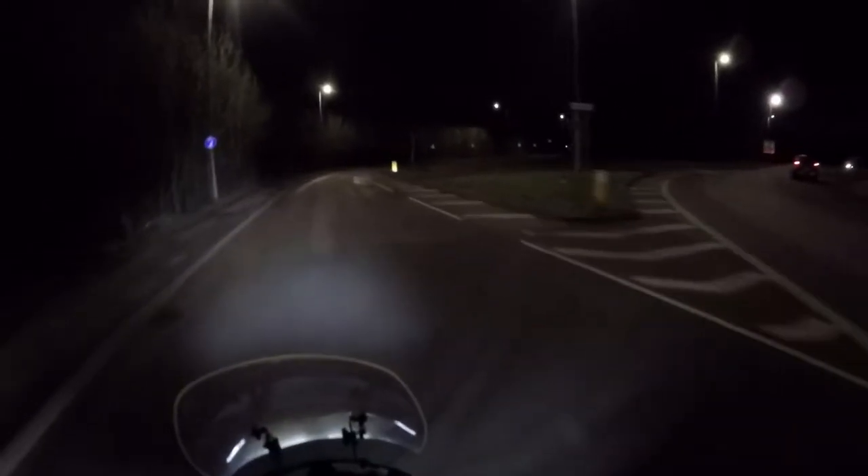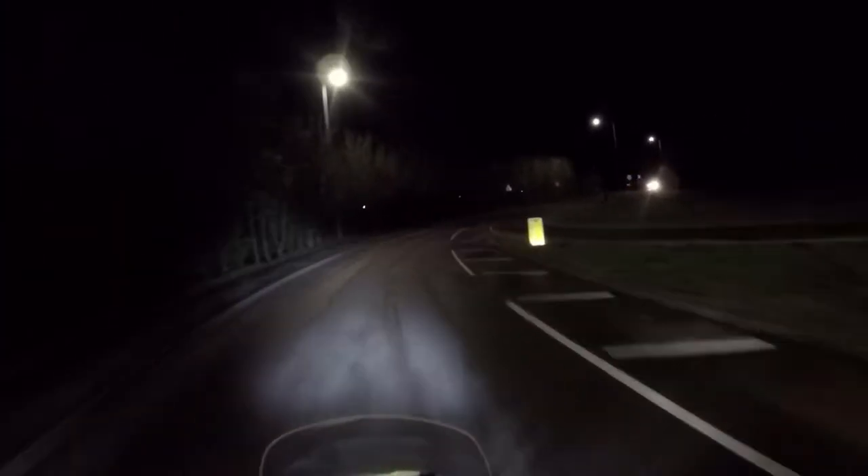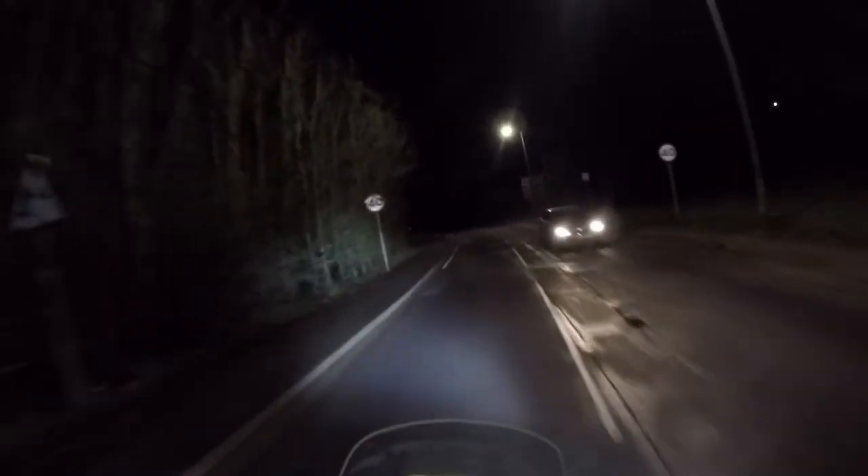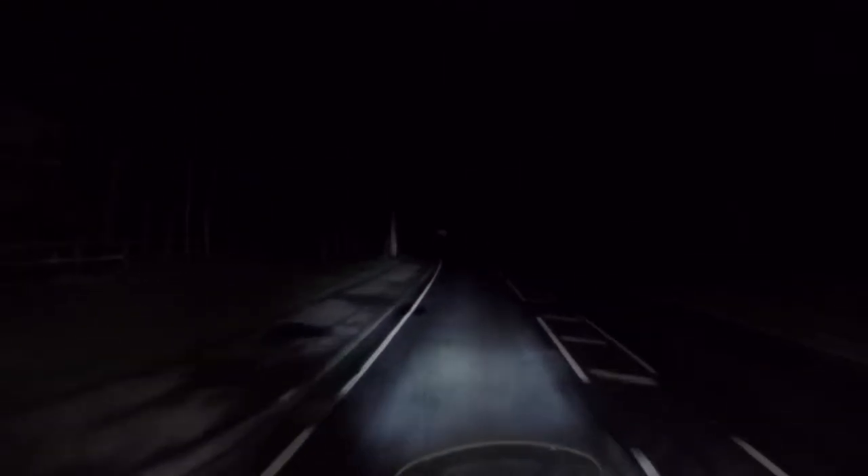Let's go left here. The showground's up. Yeah, I'm turning left here. I'm going down this little, tiny, quiet road. You know what's coming up next, don't you? The tunnel.